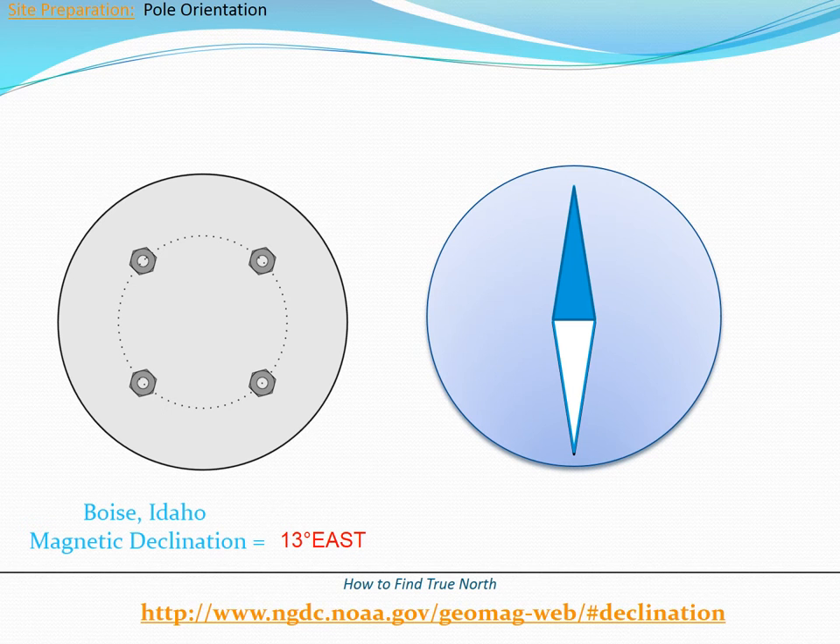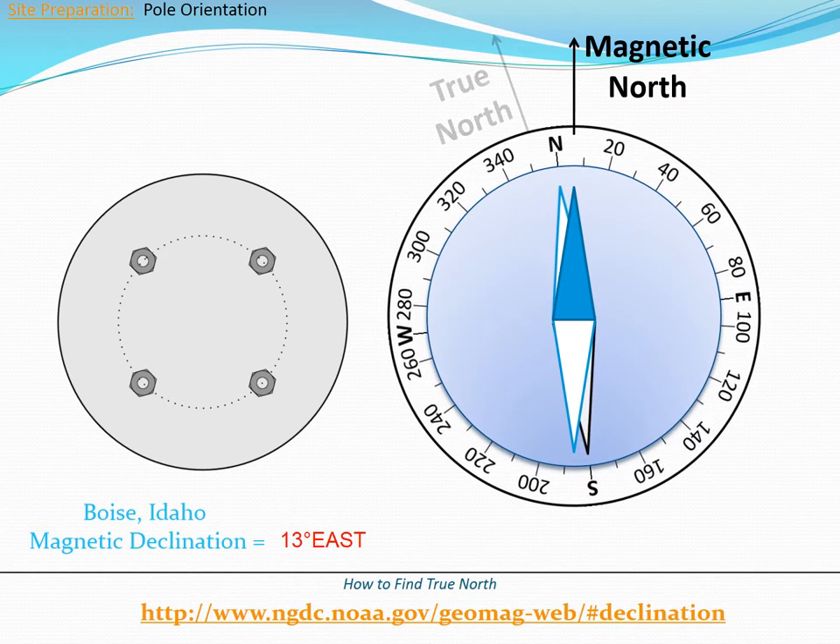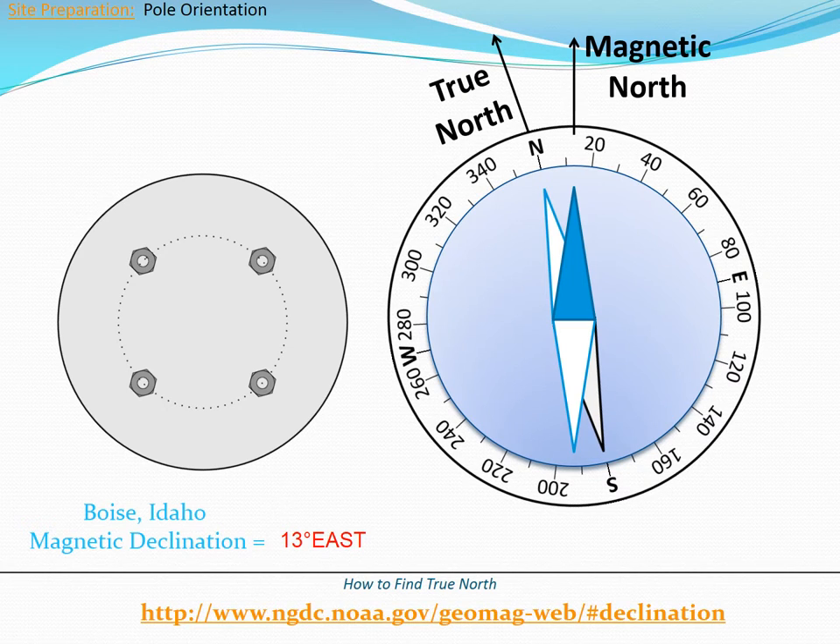Here is how to find true north, using Boise, Idaho as an example. Step 1: Find the magnetic declination value for Boise. Step 2: Find magnetic north on your compass. Step 3: Adjust the compass needle 13 degrees east. The north mark, or zero degrees mark, will now point to true north.